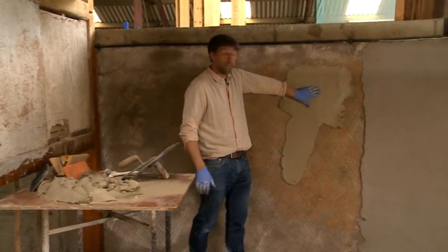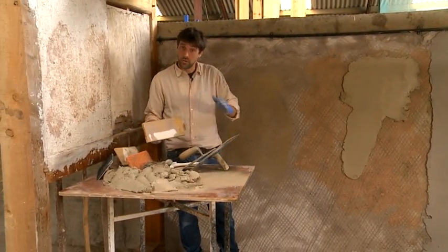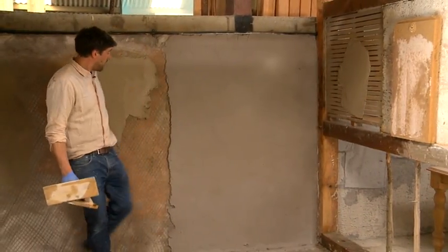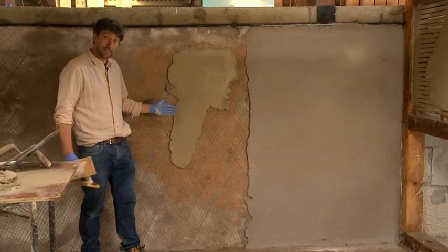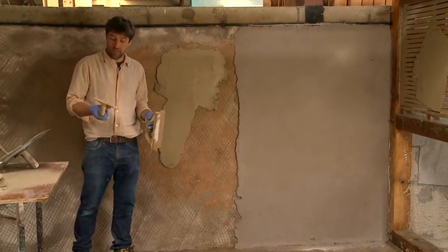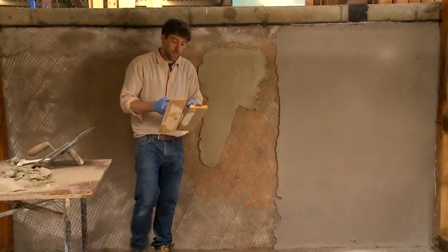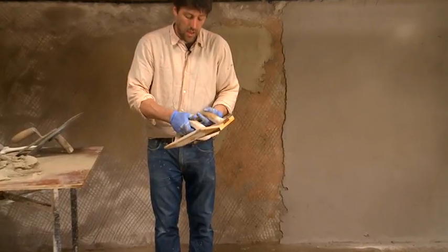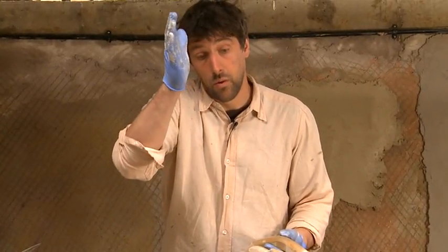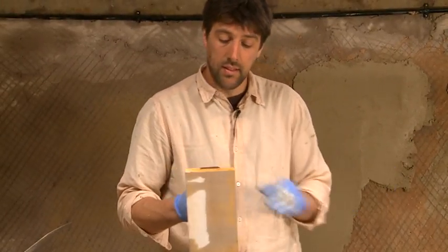Once you've got your float coat on your walls or lats, you need to level those walls out. With the lats I'd leave them as they are, but on this second coat I want to make it flat. The traditional way was with either a straight-grained or cross-grained wooden float. The straight-grained allows for undulations — if I wanted to follow the contours of the wall, I'd go with a straight-grain. If I wanted something really flat, I'd use a cross-grained wooden float.